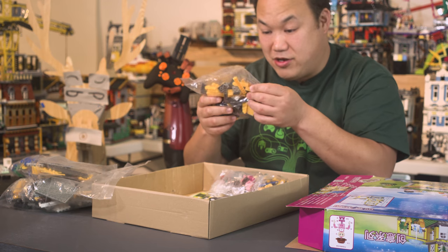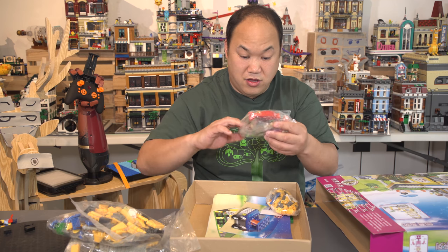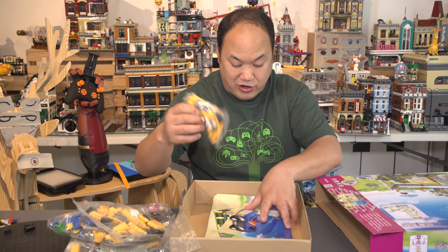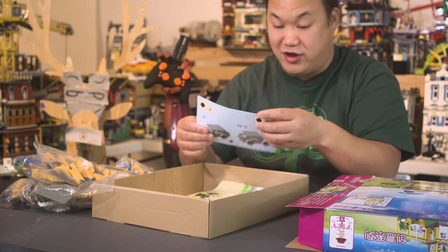I don't know about these bricks, man. Definitely different. These are the minifigures — or the Tobies themselves. More bricks here, another bag, and a piece of paper in Chinese. I have no idea what that says. Let's find out later for you guys.